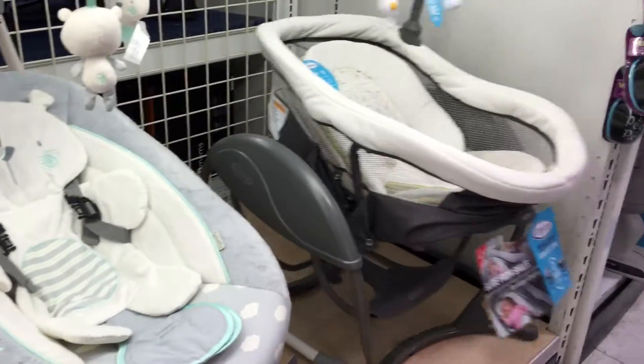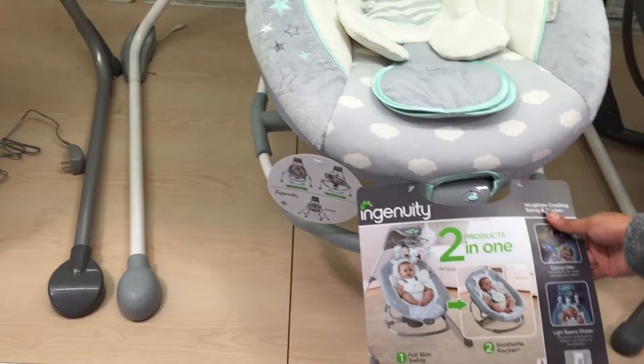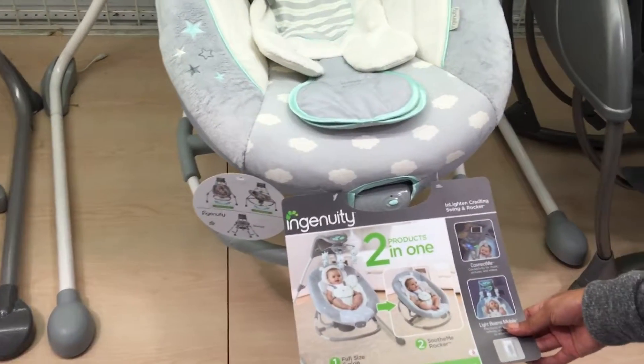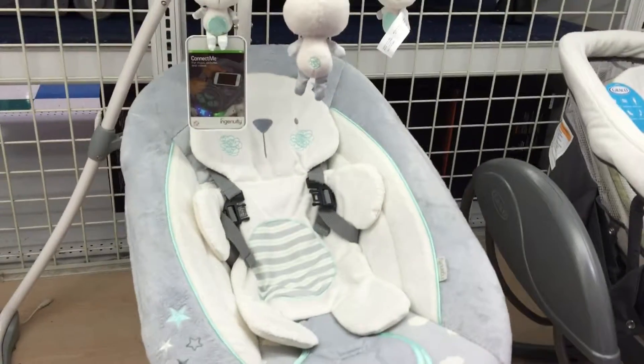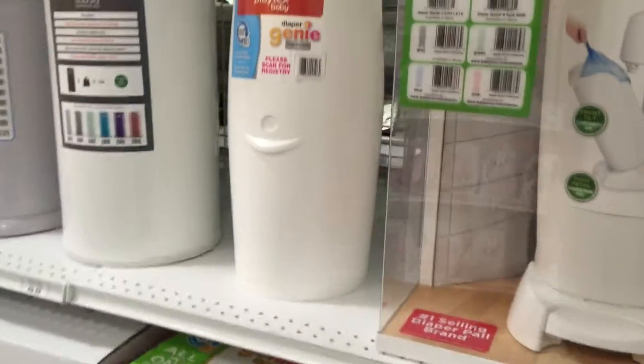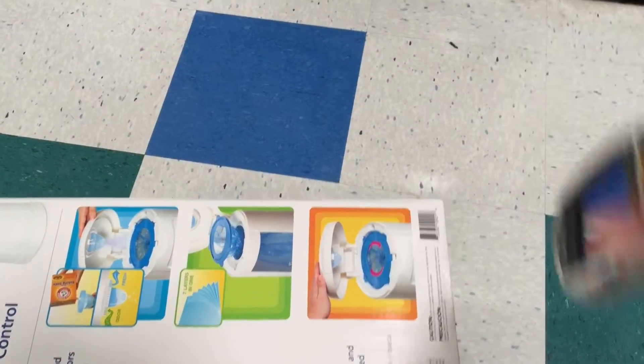Which one do you want? So this one? This one you can put — two products in one. Oh, yeah, that looks cool. Yes, we gotta get one of these. Which one? That's it. That's it. All right.